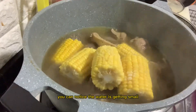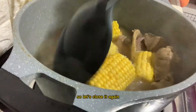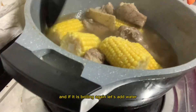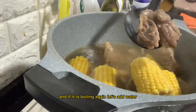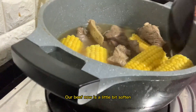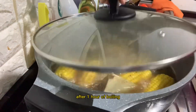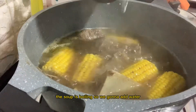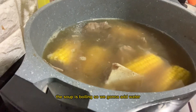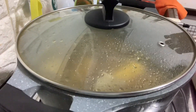You can see the water level has gone down, so we just close it and when it boils again, we add more water. The beef is getting tender now — it's been about one hour of boiling. It's boiling again, so let's add water like I mentioned.